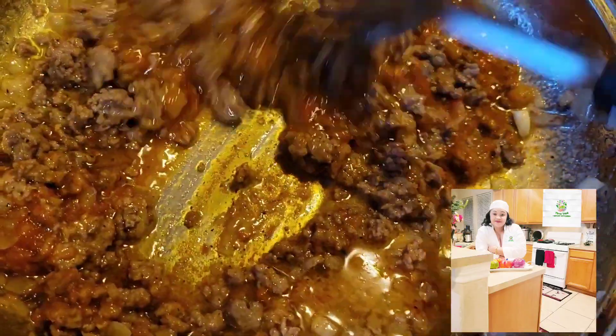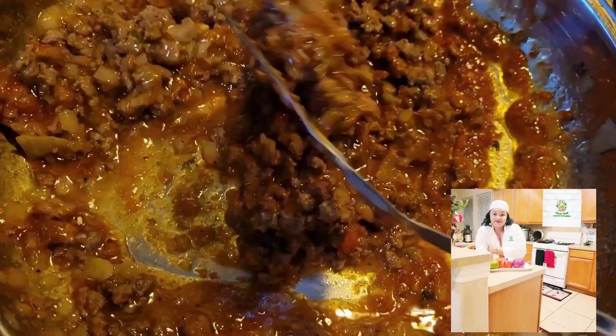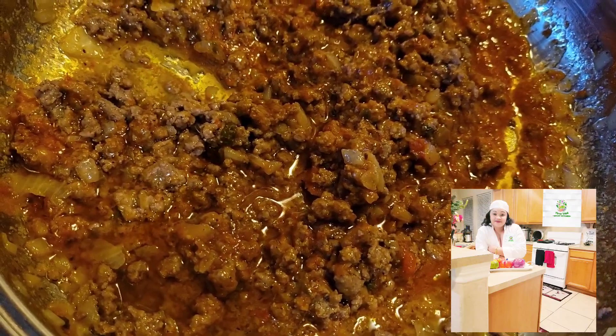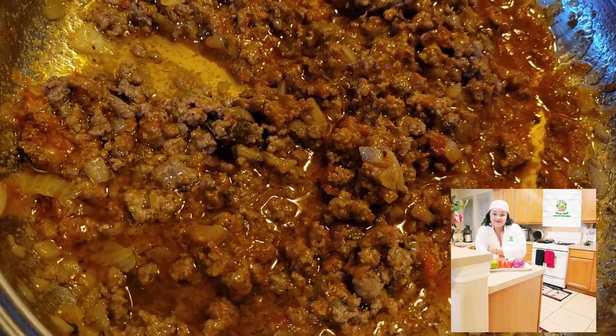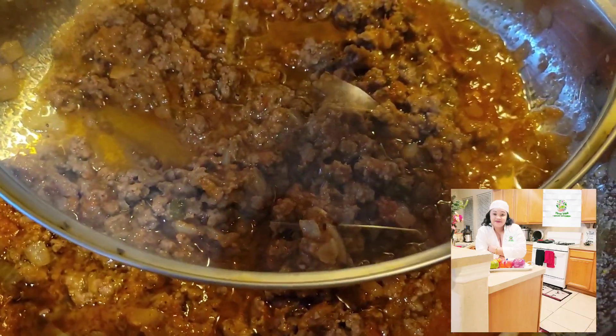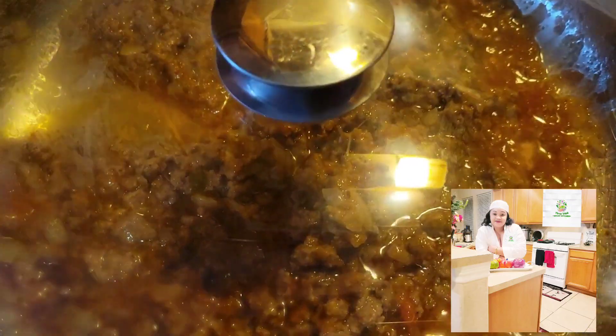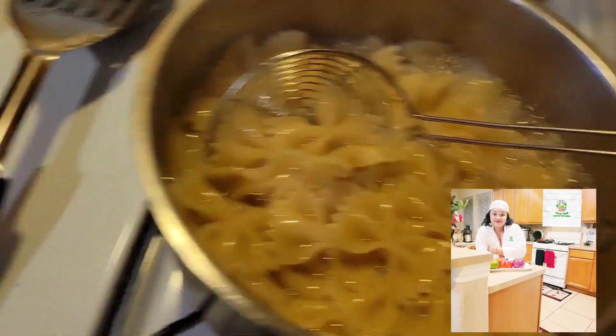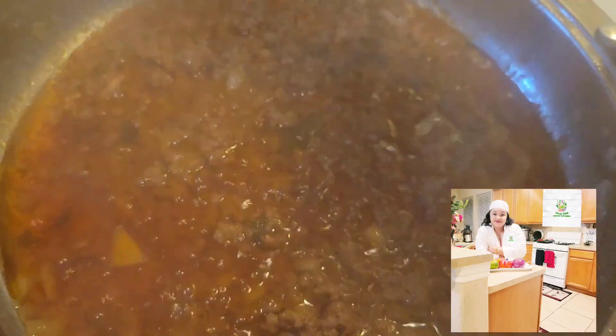I'm mixing in my tomato sauce — my stew. You can use any tomato sauce of your choice, but I love my stew. Bear in mind my stew is already very flavorful; I'm just adding the other aromatics to upgrade the flavor since I'm making a whole dish. Now my pasta is ready, and my mince meat sauce is ready to receive the pasta.